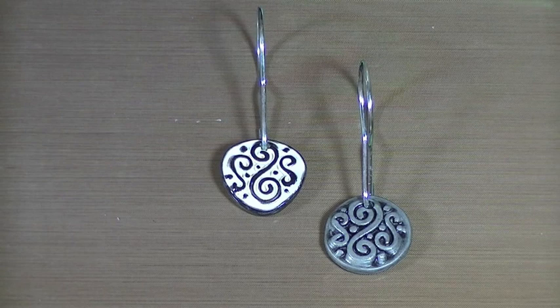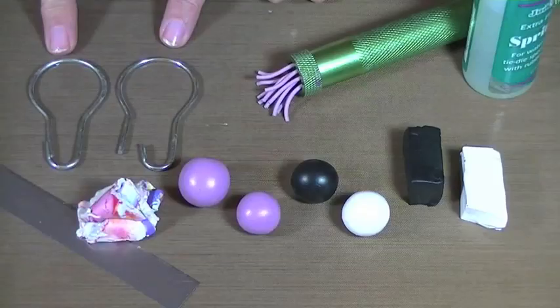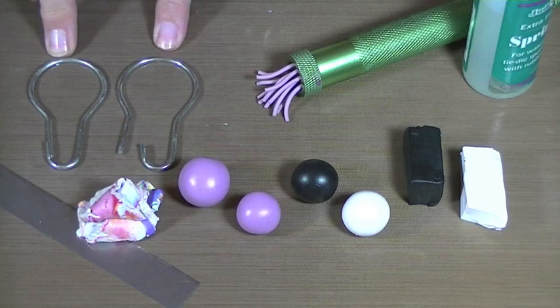These are what we're going to make for today's project — they are custom made polymer clay shower curtain rings. The technique involves using a mold that you're going to actually create yourself.